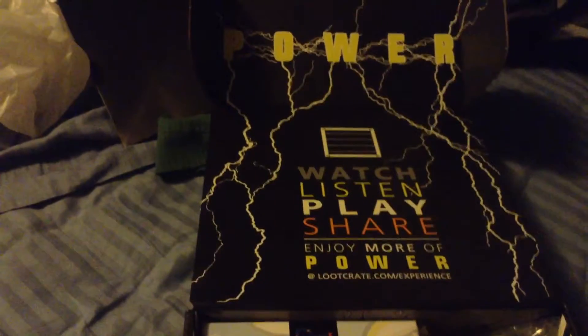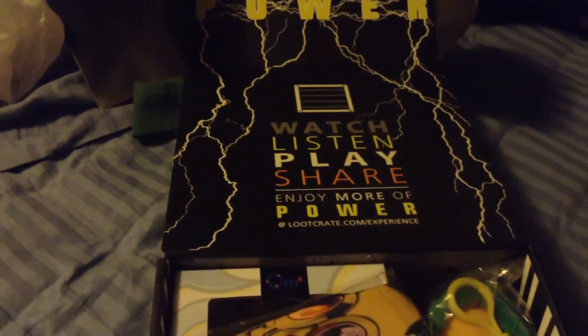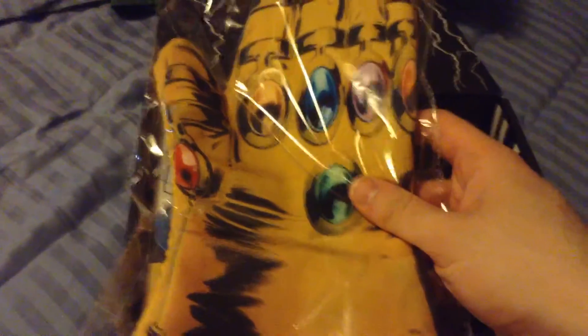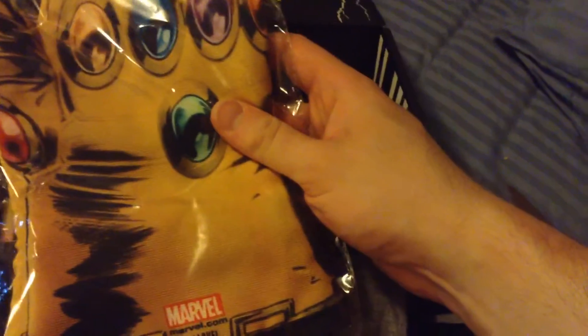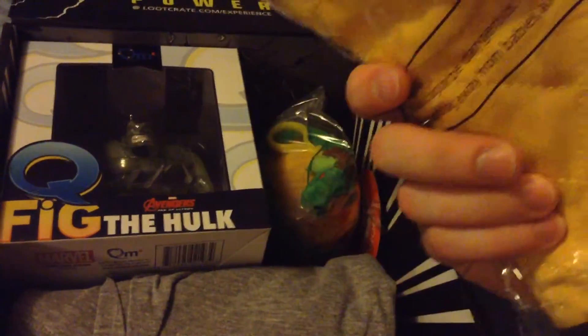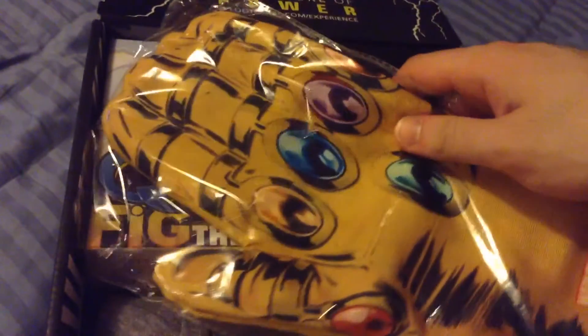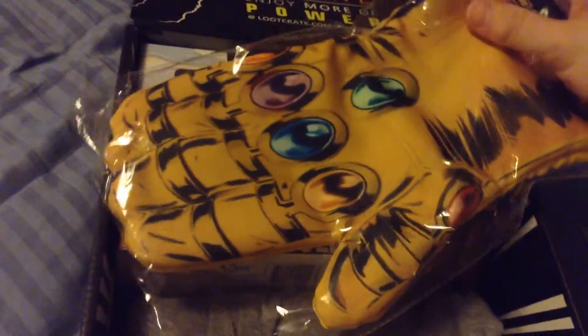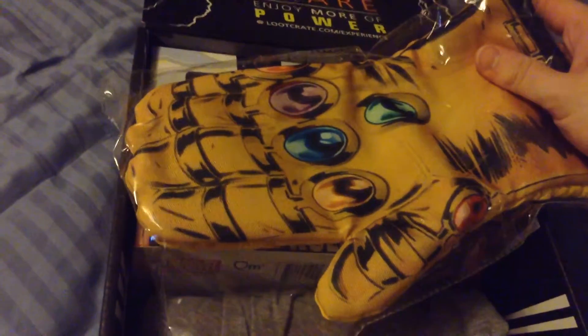Ooh, sweet. Yep, the theme is Power. Let's see — I believe this is — ooh, is this an oven mitt? I think this is an oven mitt. It's Marvel, and I'm actually not sure whose glove this belongs to. I'm not familiar with Marvel, but this is an oven mitt. It's really cool.